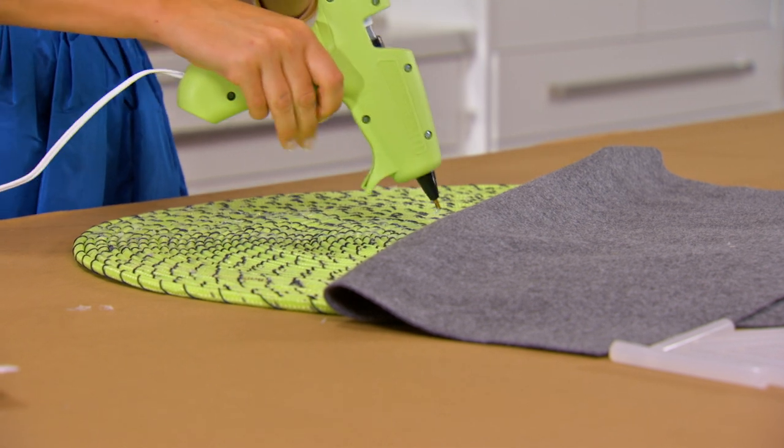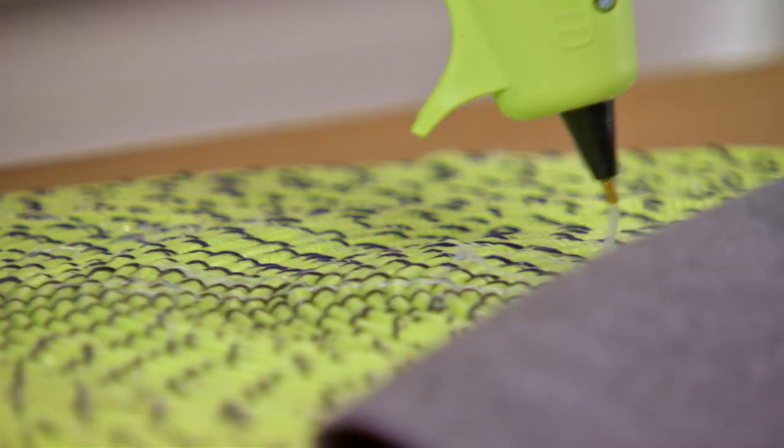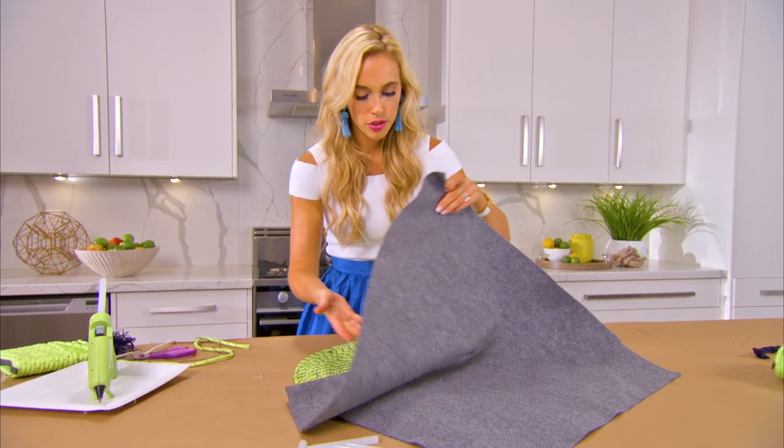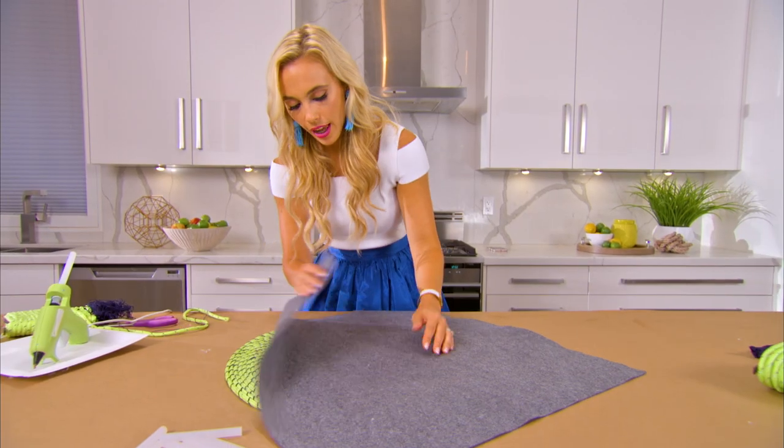Trace out your slice and do a little zig-zag of glue. Then lay down your felt and give it a nice press.